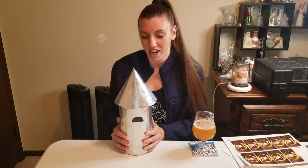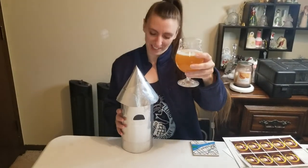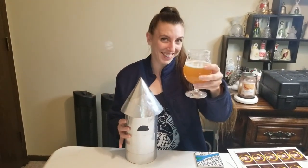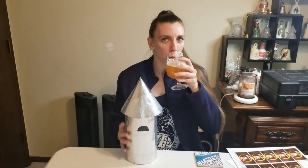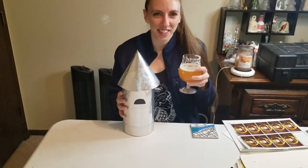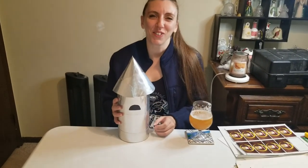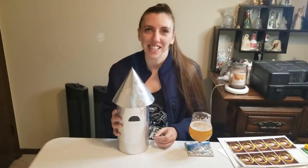Don't forget to check the description for details on how to donate to St. Baldrick's for us shaving our heads in March. Please like, subscribe, share all the fun things — if you want to hang out with me while I make stuff for breweries. Have a great day, guys. Cheers, everybody. [horn honks] You dork. This is a swear word cover — we need to use this all the time.